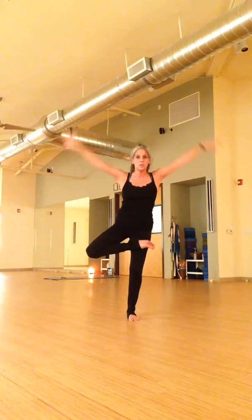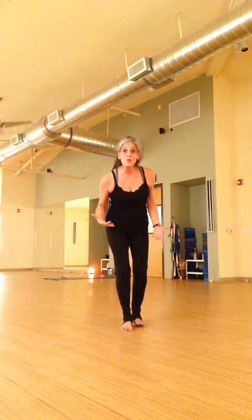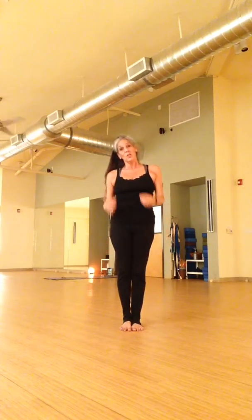Getting up is always harder than coming down. Full expression — we are balance, we are force, we are beautiful trees. Even if we are swaying in the wind — beautiful trees swaying in the wind.